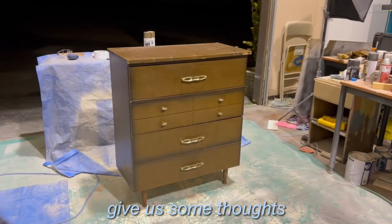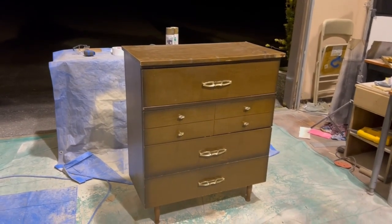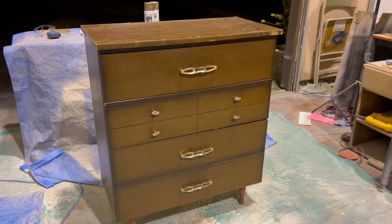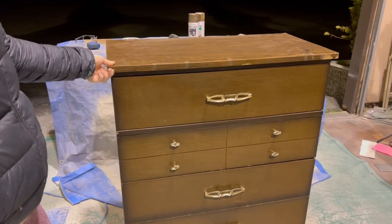This dresser feels pretty solid even though it's made of mostly particle board with a laminate coating, so it's the perfect piece to create a faux wood finish using paints and glazes.